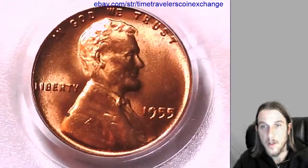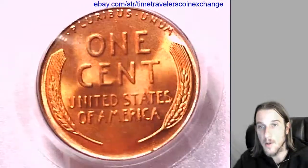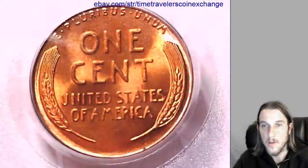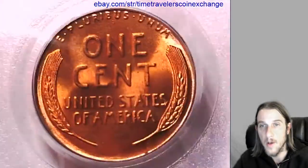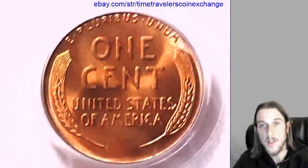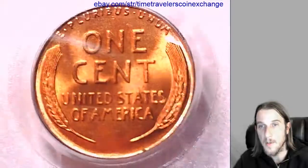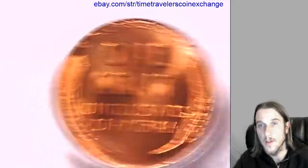If you came to this video because you have a PCGS slabbed wheat cent like this and you're wanting to sell it, PCGS coins sell really well on eBay. To make it as easy as I can for you, if you click on the link in the description below this video, it will bring you to eBay to a listing of this item. Hit the 'sell item like this' button and it'll open up a new listing for you to sell yours. It'll use mine as a template.